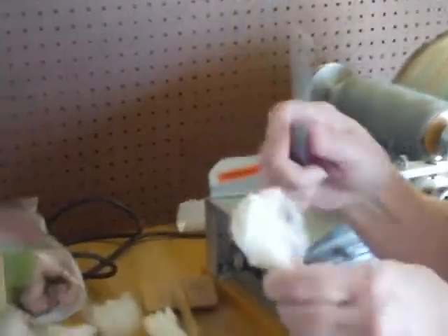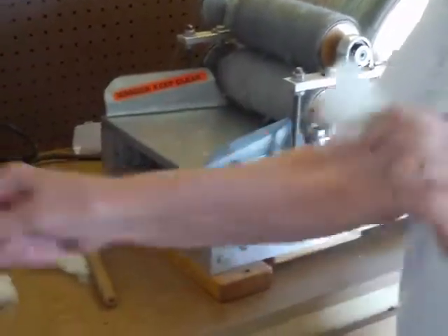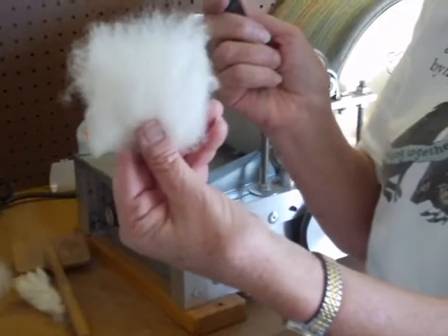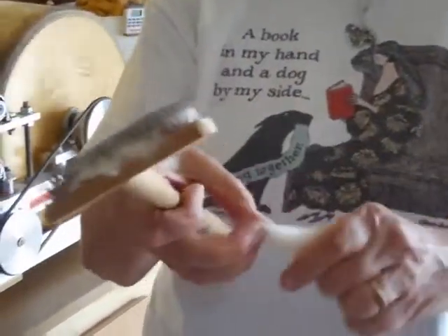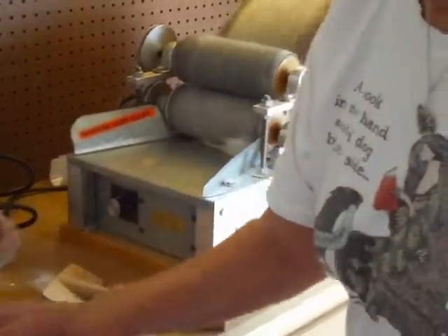If you don't have a flicker you can resort to a handy dandy dog comb. This is a medium comb — not real fine, not real thick. You're going to do it the same way: give the fleece a twist and just comb it out, open up the ends, and it's ready to go. It takes a little bit longer with the comb but it's just as effective. By twisting it you secure the fiber so you're able to flick open the ends rather than pulling them out.